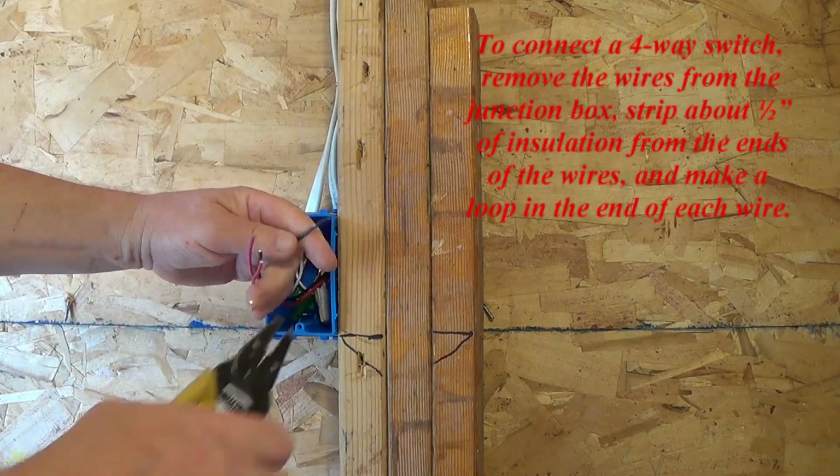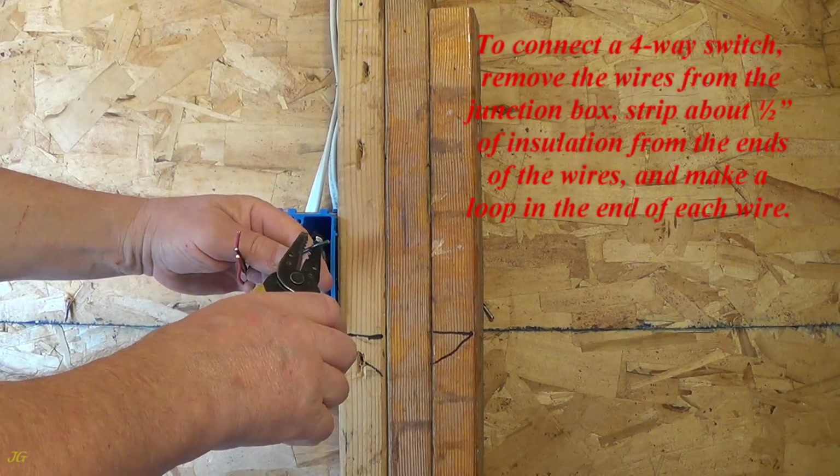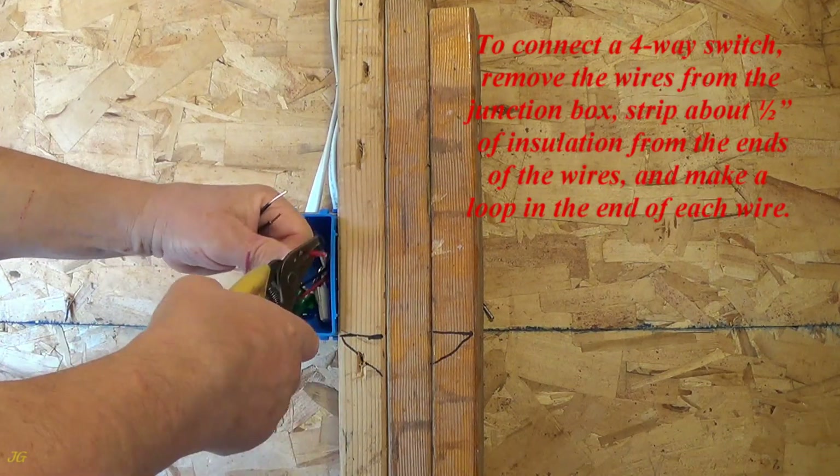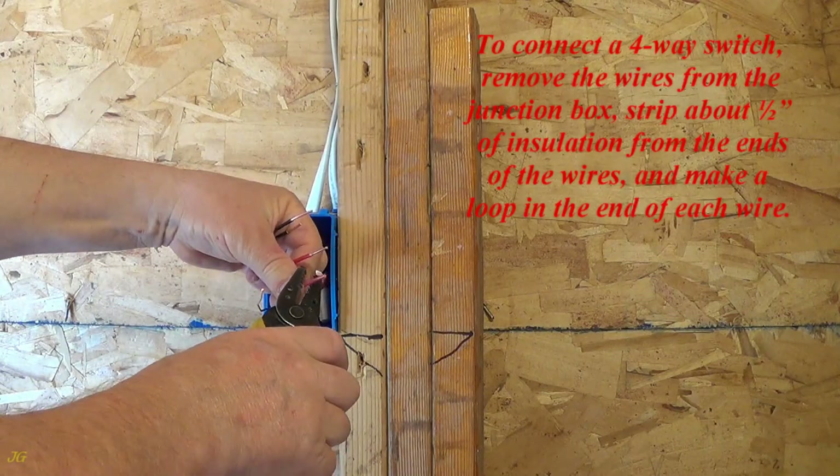To connect a four-way switch, remove the wires from the junction box. Strip about 1/2 inch of insulation from the ends of the wires and make a loop in the end of each wire.